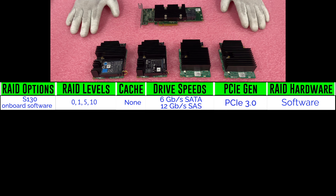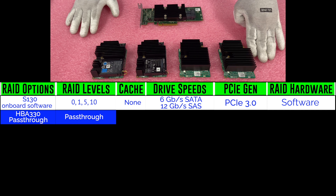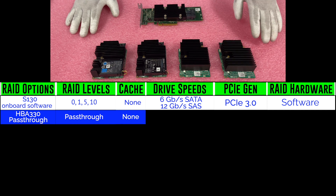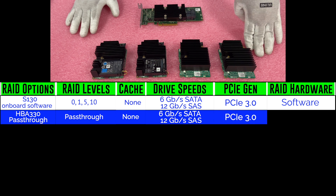The first hardware RAID card is the HBA330. This is a pass-through, so you're not going to get any RAID levels and there's no cache. You're going to get the same drive speeds and PCIe 3.0.